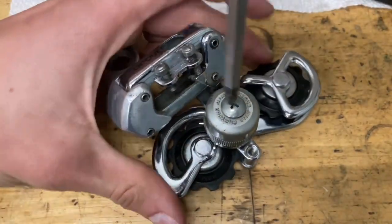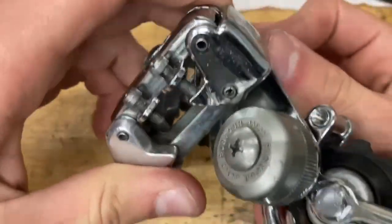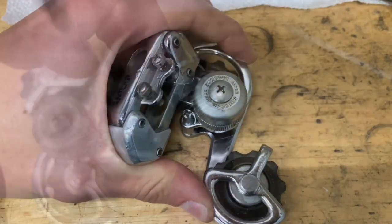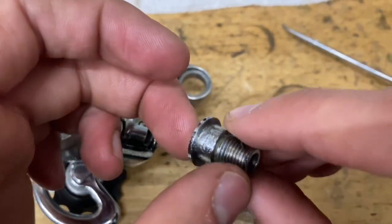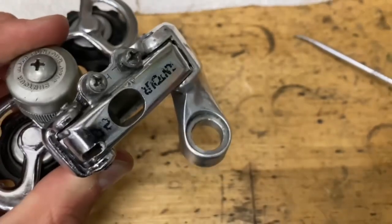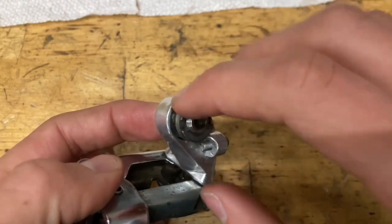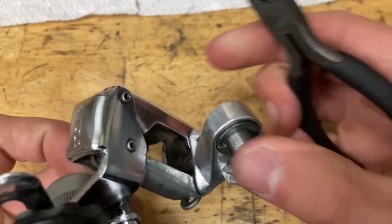Tighten down the screw — not too tight, just until it stops. Make sure your cage has tension so it springs back. Then rotate it counterclockwise until the little pin spot passes this little bar and screw in your pin. Now grab your clamp bolt, grease it up — I use some light grease, the SRAM Butter. Grab your two little thin washers and slide those on. Put some grease on the inside and on the outside of the washers, slide it in, then slide on your little retaining pin. That does not have to be super tight — just tight enough so the bolt doesn't wobble around.